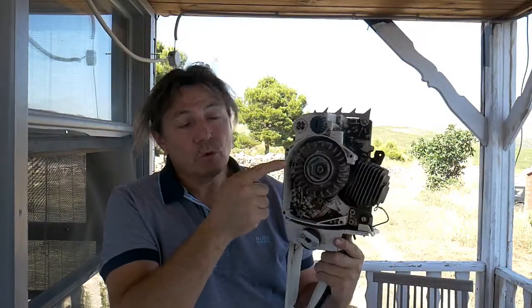Hi there! You need to remove the flywheel out of your chainsaw but you don't have the tools to do it? Well, let me show you how we're gonna do it now.